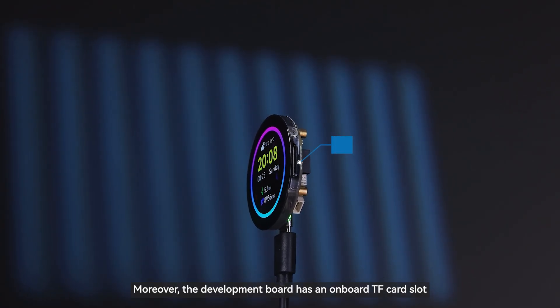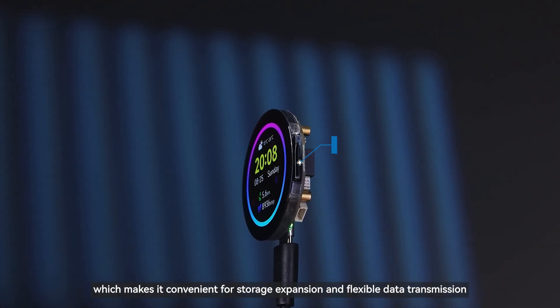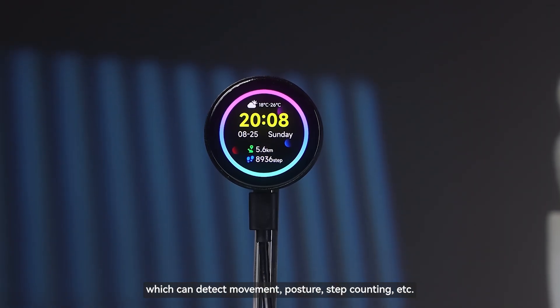Moreover, the development board has an onboard TF card slot, which makes it convenient for storage expansion and flexible data transmission. It is also equipped with a QMI8658 six-axis IMU, which can detect movement, posture, step counting, etc.